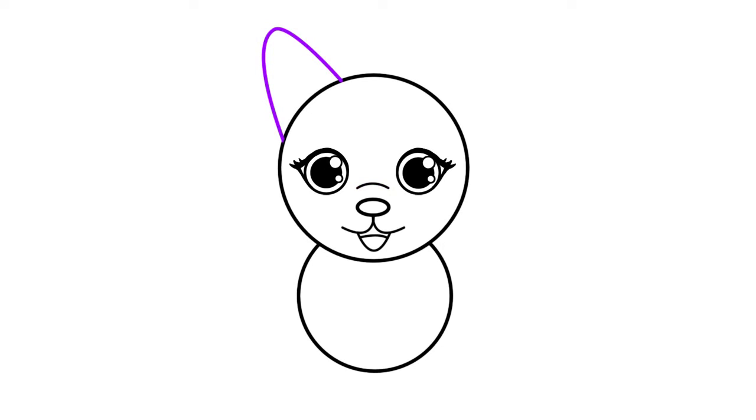Moving on to the ears, draw a big triangular shape placed roughly the same as mine here, then draw the same thing on the other side of the head just like shown. Sketch a long oval shape inside each ear connecting them to our fox's head.